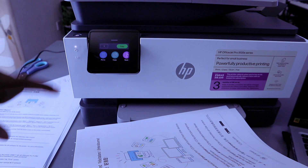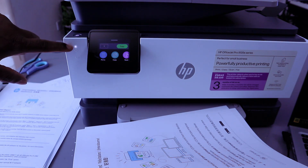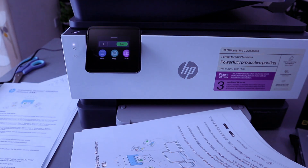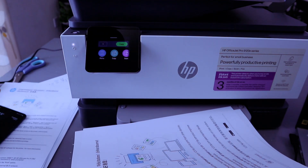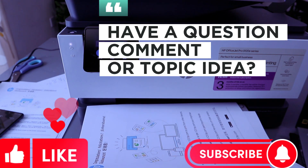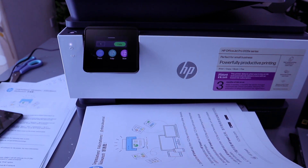Here we go — this is the document printed from the mobile phone to this printer via Wi-Fi Direct. Once the printer is connected via Wi-Fi Direct, the lights will highlight only white and the Wi-Fi light will be off. This is how to connect this printer to Wi-Fi Direct and print your document from your mobile phone. If you're happy with this, please like, share, and subscribe — it helps the channel. Thank you and stay blessed.